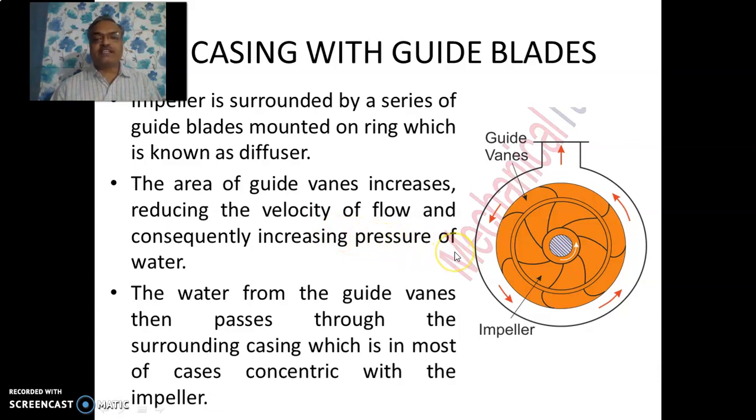Then we have the third type of casing — casing with guide blades. Just after the impeller, there is a set of vanes fitted on a ring, called guide vanes. The area between the guide vanes gradually increases, which helps convert kinetic energy into effective pressure energy. The guide vanes guide the water effectively, which is why this type of casing gives high efficiency. Note that the shape of the casing here is not spiral, and in most cases it is concentric with the impeller.